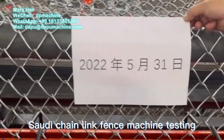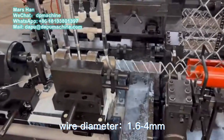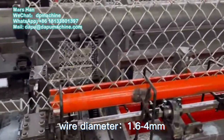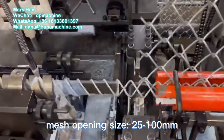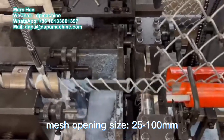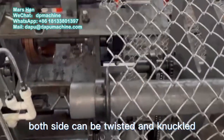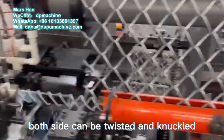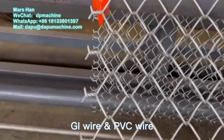Today we test the full automatic chain link fence machine for a Saudi customer. Wire diameter range from 1.6 to 4 mm. Mesh opening size range from 25 to 100 mm. Both sides can be twisted and knuckled. Both galvanized wire and PVC coated wire can be used.